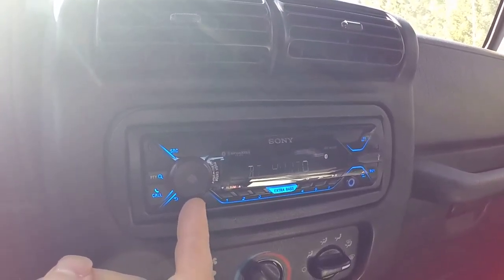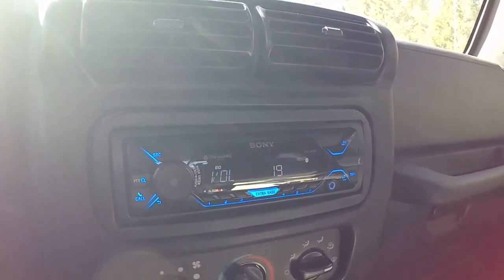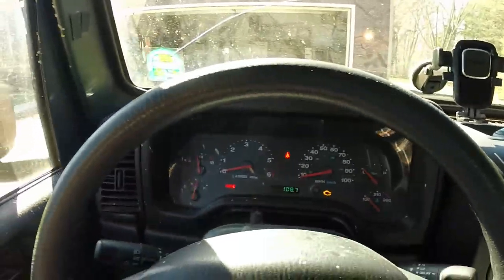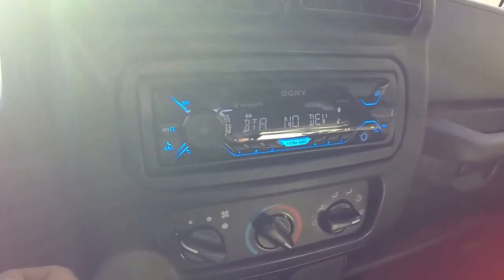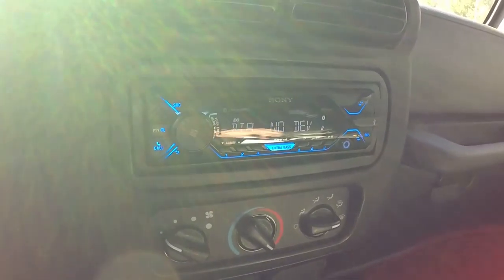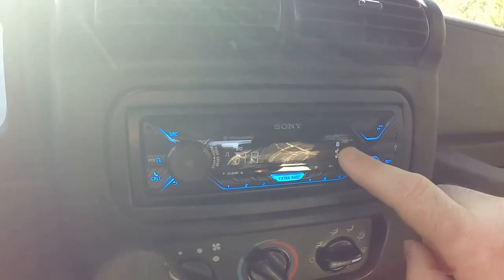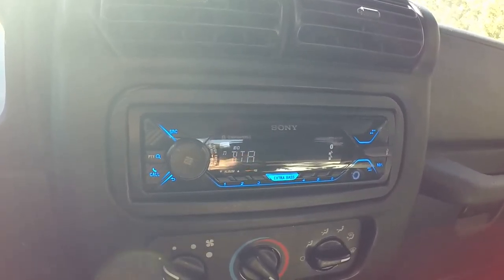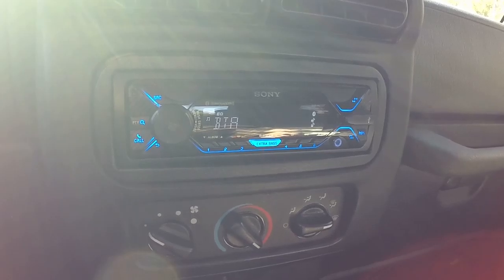Unfortunately, it only comes in one color display — at least, I haven't been able to change it so far. Blue is what it comes in, which is pretty good looking at night. If you ever got your dash lights to match that color, like some people do in Jeeps, it would be really nice. Currently, it's syncing up with the Bluetooth as you can see right there. Every time I come in, it's always ready to go — syncs up right away. You can sync up to two phones.